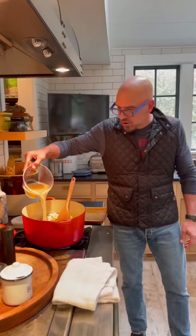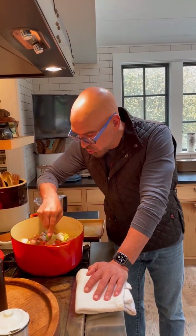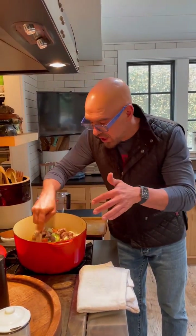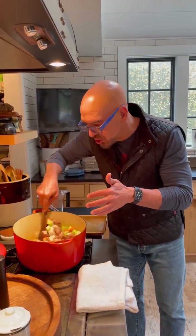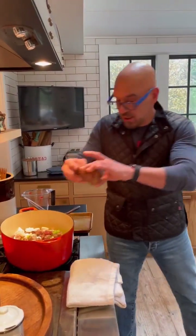Stock and cider — put the stock in first. Once the stock goes in, I'm going to go to high heat and scrape the bottom of the pan with a wooden spoon, because all those great little brown bits that form when we're browning our meats, you want to bring those back up into your stock and liquid because there's tons of flavor down there.